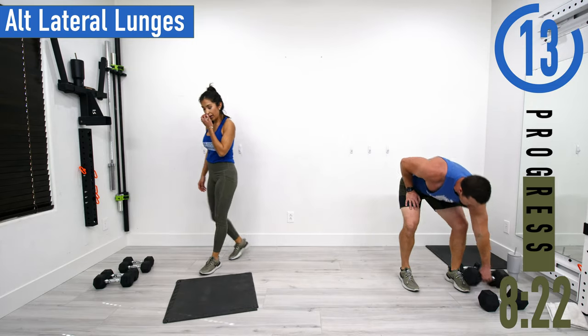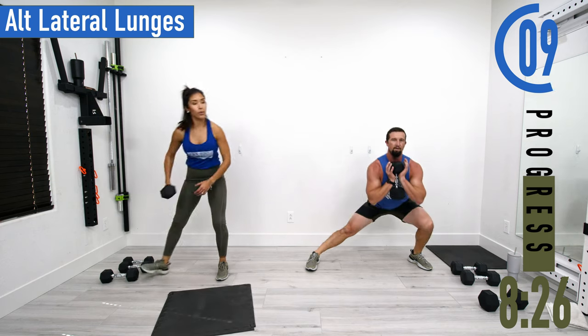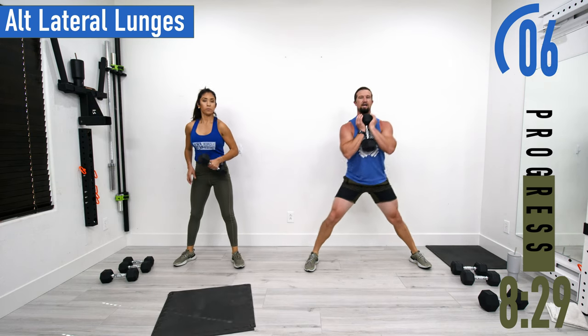Lateral lunges next — just need one dumbbell again, holding in the rack position. Feet nice and wide, dropping down to one side, coming up, then dropping to the other side.